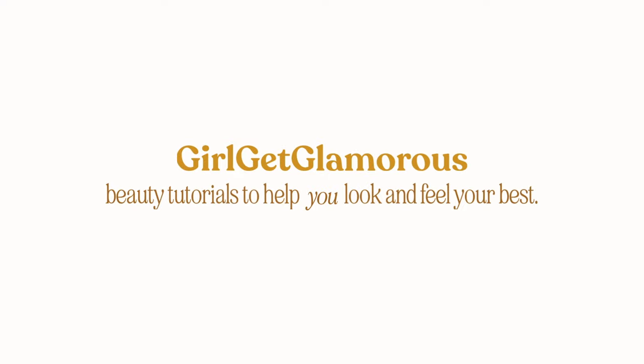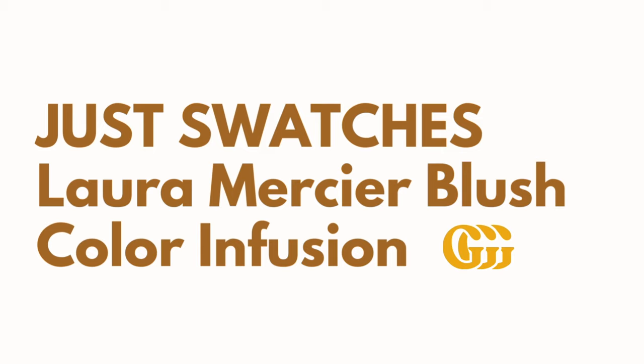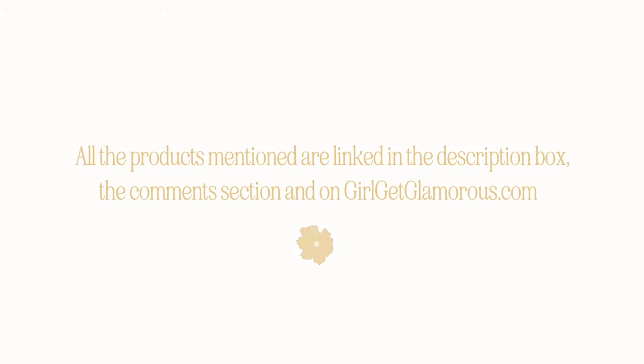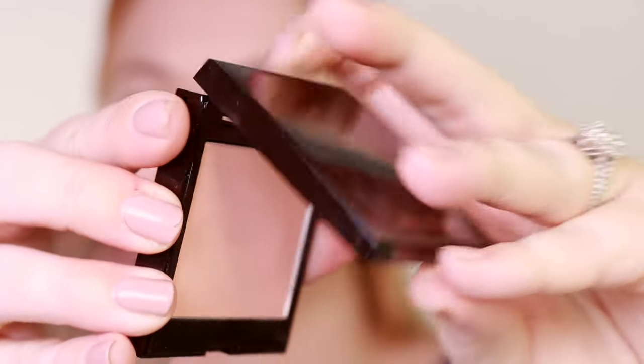Hi, I'm Molly. I am a former professional makeup artist and now a full-time beauty blogger. For today's video, I have swatches of six shades of the Laura Mercier Color Infusion Blush. This shade is Guava. This is a matte, light pink, coral shade.